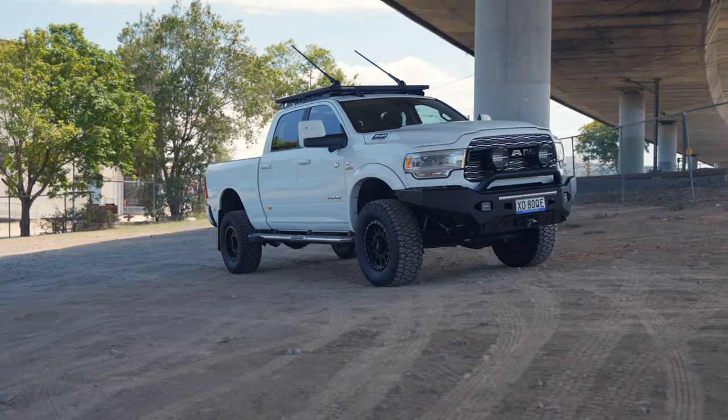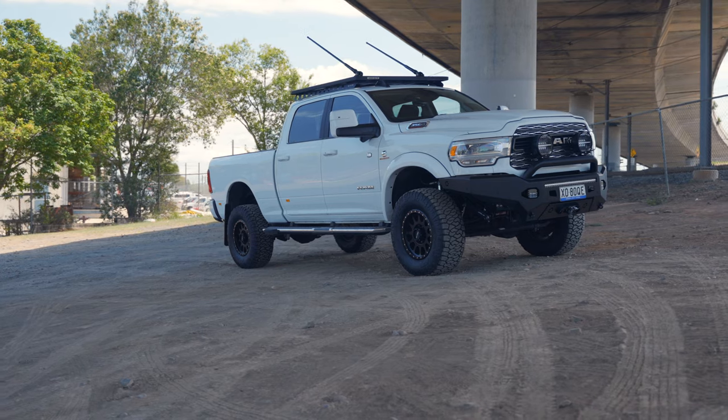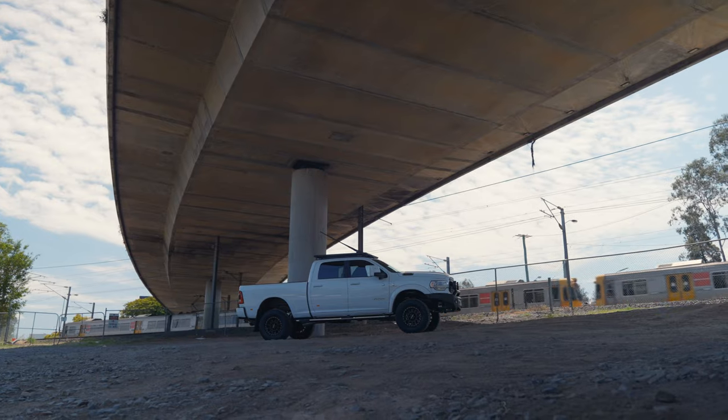We started off and noticed obviously this one didn't have the factory flares. The 2023 model Rams aren't coming with the factory flares on the guards, which is proving a little bit of a challenge for offsets and wheel-tyre combos. So definitely let us know if you've got the brand new one without those factory flares.